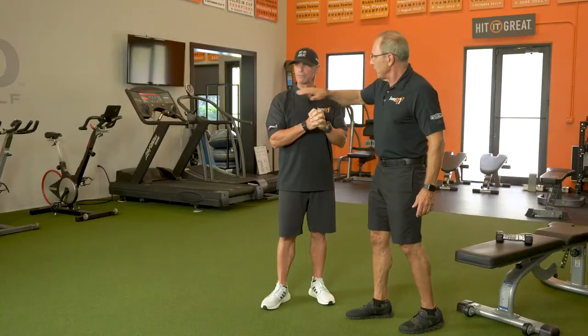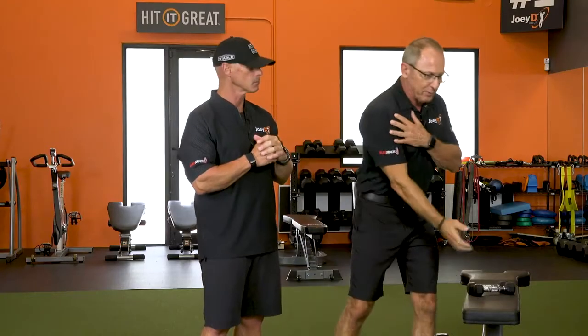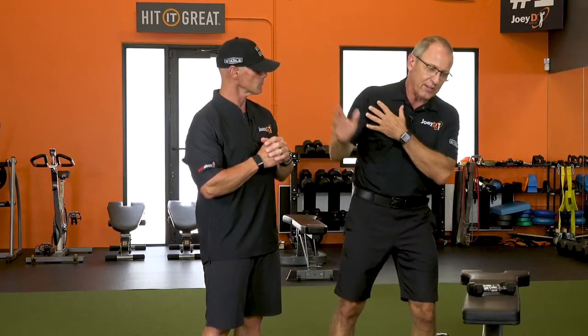Looking at the glenohumeral joint, how the scapula works, and how we need to have this whole mobility in the golf swing — to be able to get into that position and have that scapula move across the rib cage.